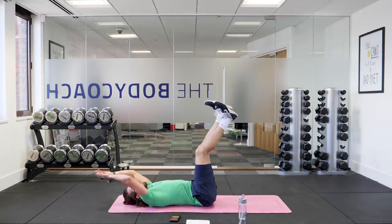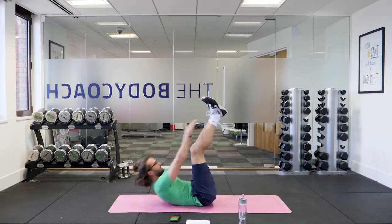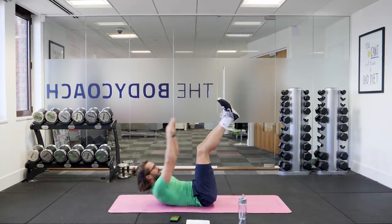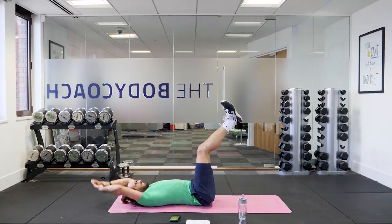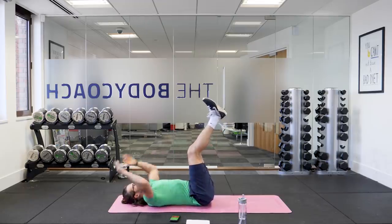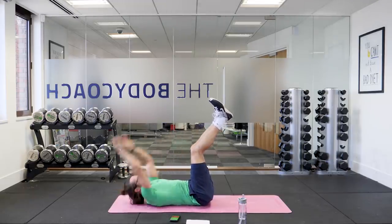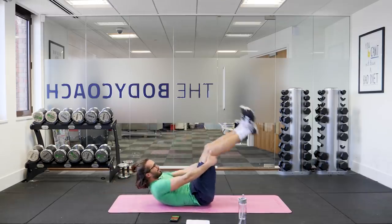Legs up again — last set of 20 seconds, and then it's moving on to the final move. Crunching — hit those abs, make them work, squeeze. Three reps to go, two, last one — crunch. Relax.